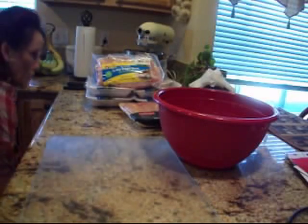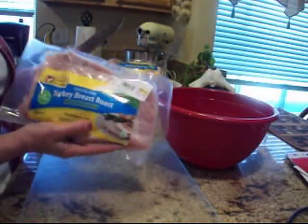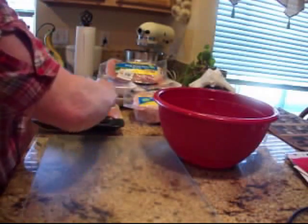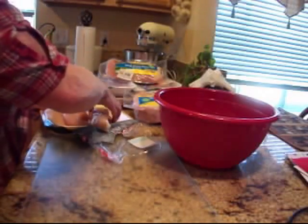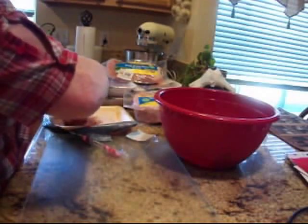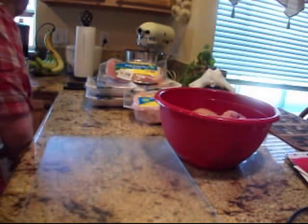I have six pounds of ground turkey and eight pounds of these beautiful boneless turkey breast roasts. I thought, it's close to the holidays, I'm going to buy some turkey and can it. I'll start with this turkey breast and see how that comes out — it should go well alongside the chicken breast and ground turkey.